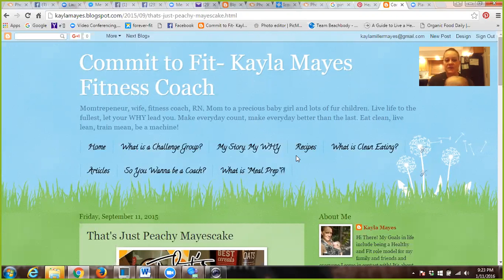As you can see, it says kaylamayes.blogspot.com. I also went to godaddy.com, and it was very cheap to purchase my domain name, kaylamayes.com. So if you type in kaylamayes.com, it's going to send you straight to my blog, so I don't have to worry about that blogspot.com part.